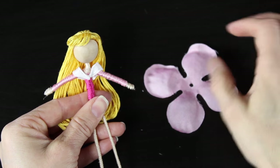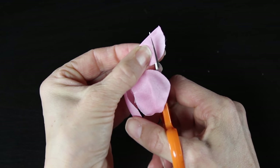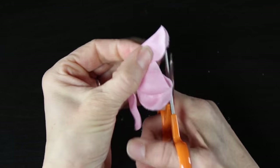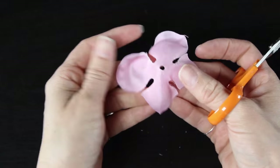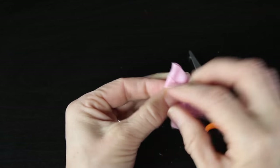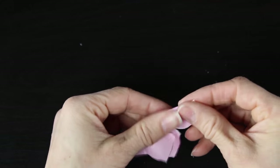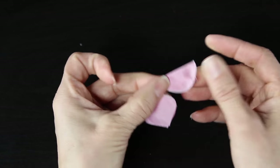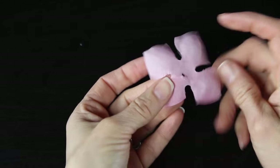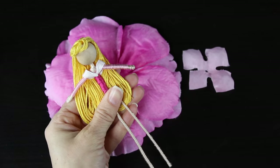Once the bottom layers of her dress are done, grab the smaller pink flower for the top part of her skirt. Take one of the smaller petals — it has four different sides — and we're creating the design at the top of her dress that comes down in a V point. Fold each petal and cut it at an angle to give a nice pointy shape. You can duplicate easily by folding directly over and following the same cut line. The point in the front is smaller than the ones on the sides, so start with the front, then do the two sides, then the back, so the two sides match. Cut a little X in the center so it slides up and around her waist.